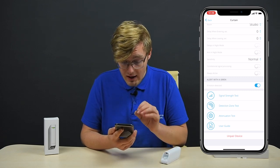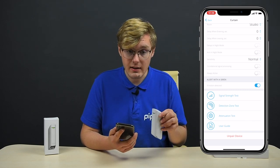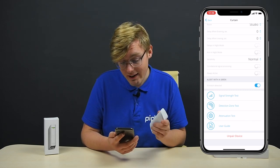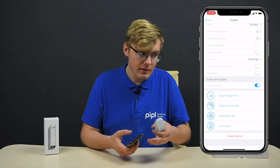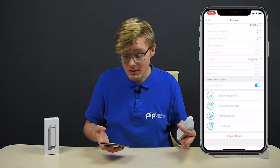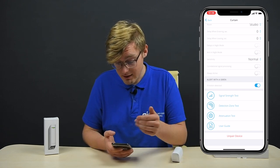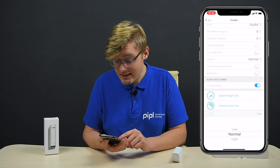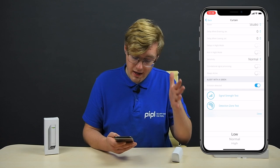There is also an 'alert with siren' setting and an 'arm in night mode' option, which is actually a great feature because this sensor is a perimeter protection device, so you can arm it in night mode — something you cannot do with the Motion Protect, MotionProtect+, or CombiProtect. You also have the delays setting and can set the sensitivity, which I personally always set to low.